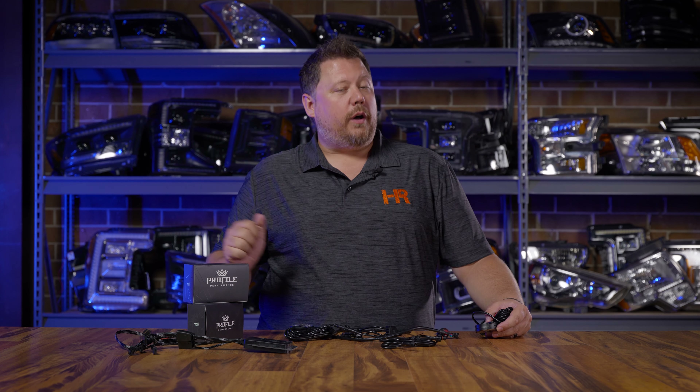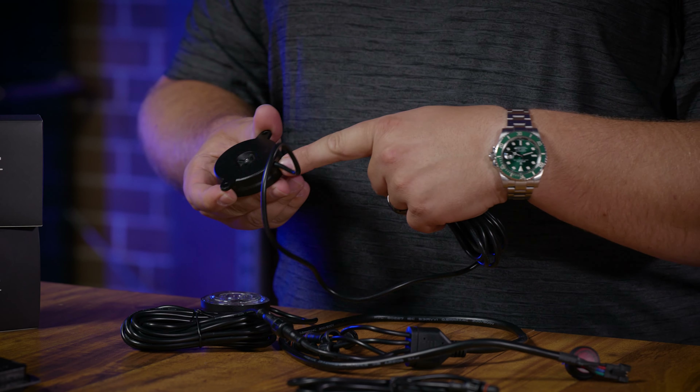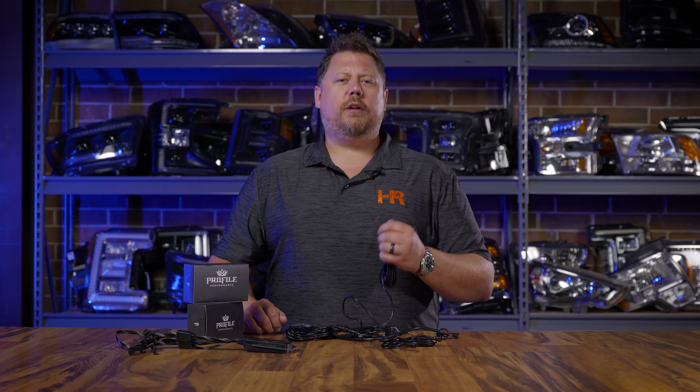On this system, from the rock light to the splitter, it's completely waterproof. If you have the single color version, it features very long high-quality cables that come out of a waterproof seal on the side of the rock light, with two bare wires to hook it up. The single color wiring is a little less advanced than other systems, but if you're going RGB, you can't beat the system from Profile Performance.